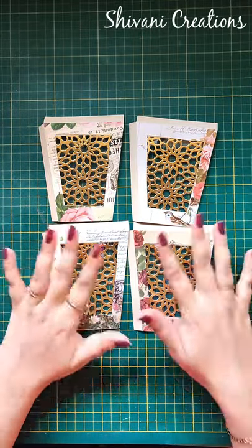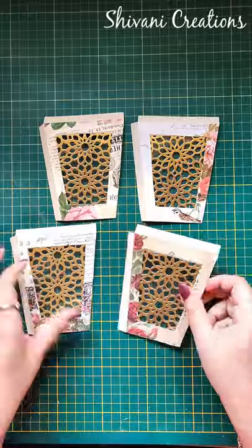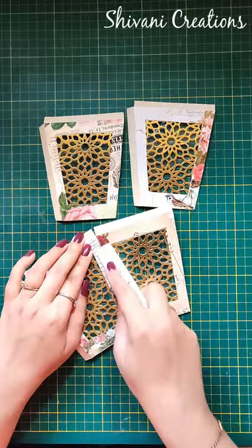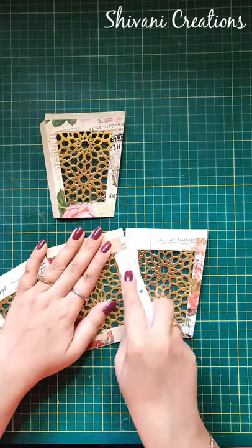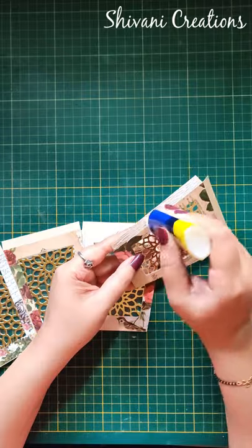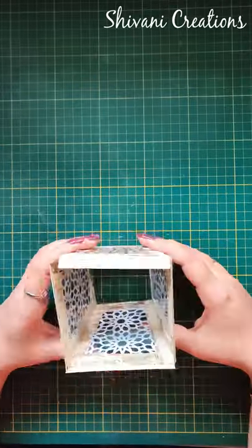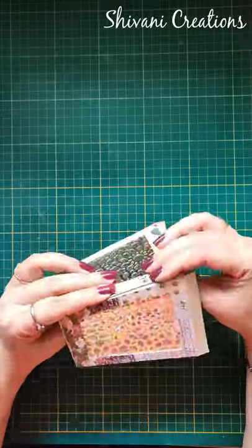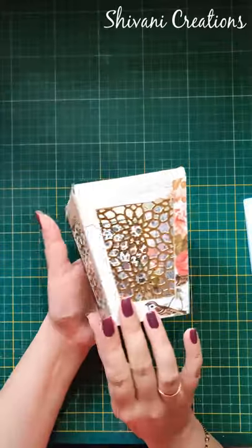So the panel is ready. With the same procedure I have already decorated the remaining 3 panels, so all 4 panels are ready. Now it is time to assemble our base of the lantern. I am just joining all 4 panels with each other, and our basic lantern is ready.